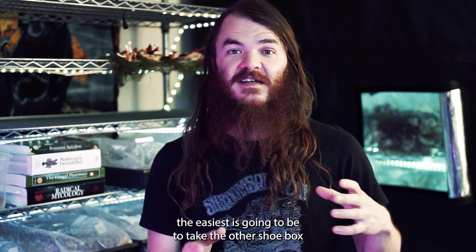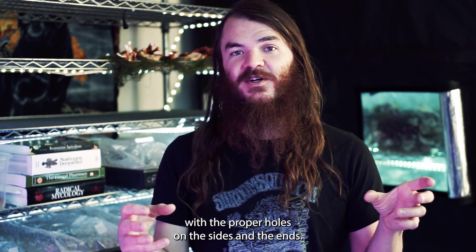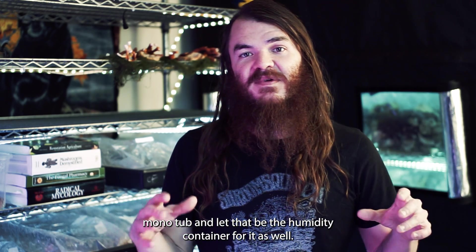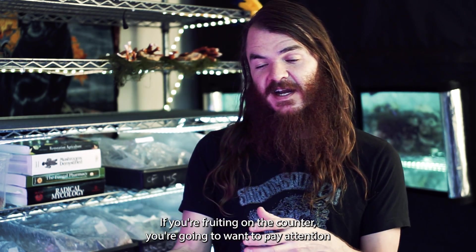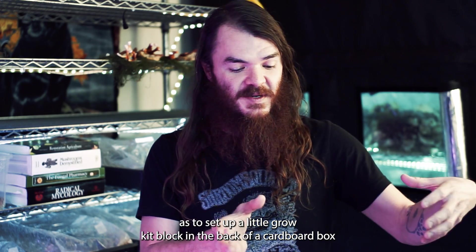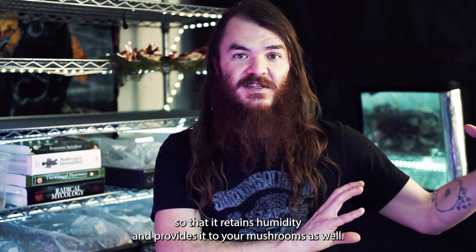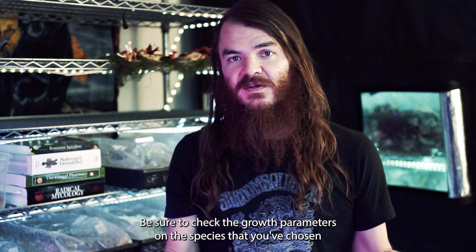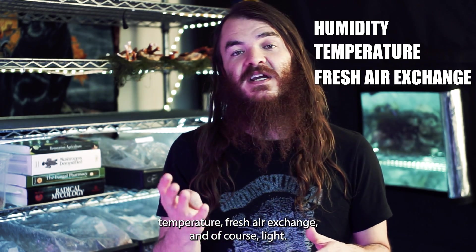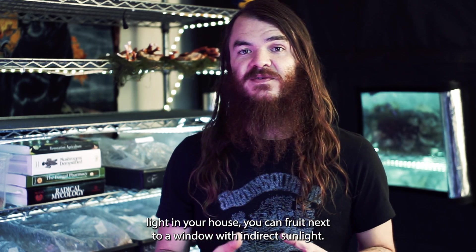If you're fruiting mushrooms from a shoebox, the easiest approach is to take another shoebox and place it on top as a humidity dome with the proper holes on the sides and ends. If you're fruiting in a mono tub, you can set that shoebox into the mono tub and let it serve as the humidity container. If you're fruiting on the counter, pay attention to spraying the mushroom and around it often. Be sure to check the growth parameters for the species you've chosen to find the exact right amounts of humidity, temperature, fresh air exchange, and light.